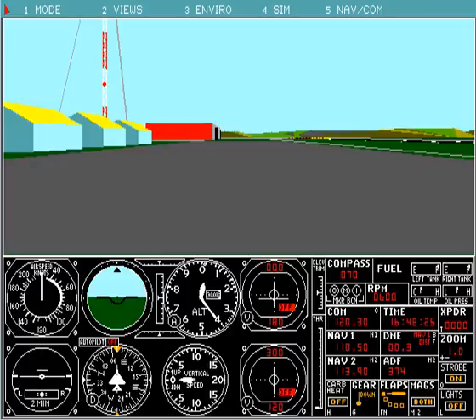Here we're running a flight simulator for FS4 in DOSBox 0.74. We are running it with the aspect true option in the DOSBox config file and running FS4 at 640 by 400.